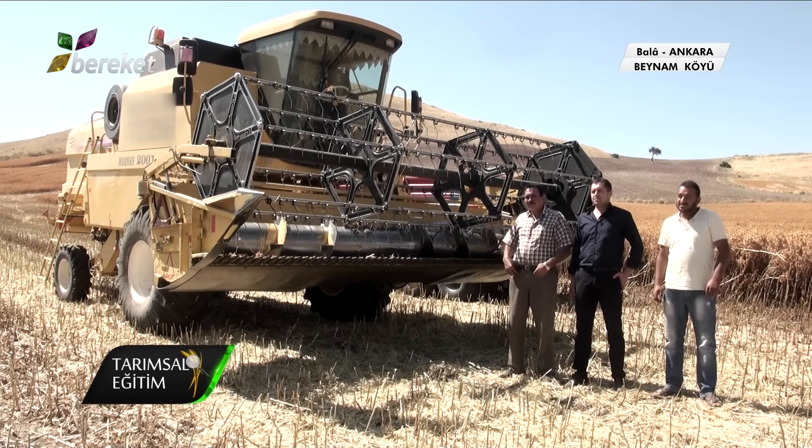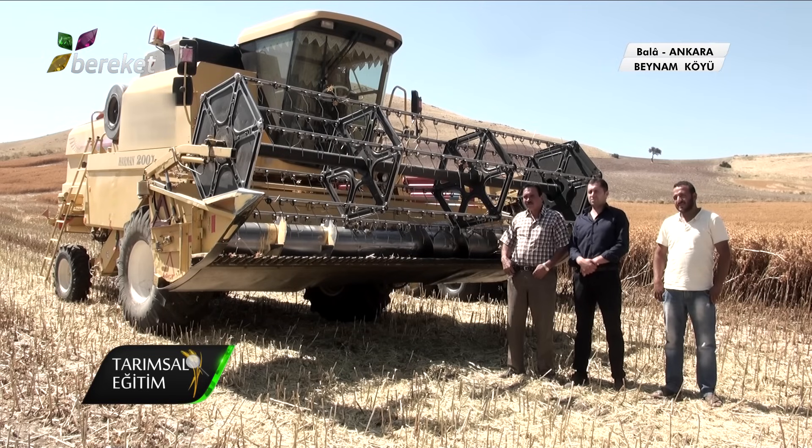Bu sene verimimiz gayet güzel. Şu an biçerdöverimizde dönüm ölçer var. Burası bin metrekare olarak ölçüyor; şu an 7 dönüm oldu. 7 dönümde bizim için rekor: 250 teneke aspirimiz var şu an, yani 3 ton aspir aldık.